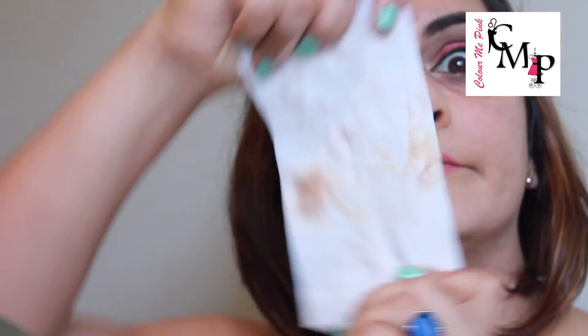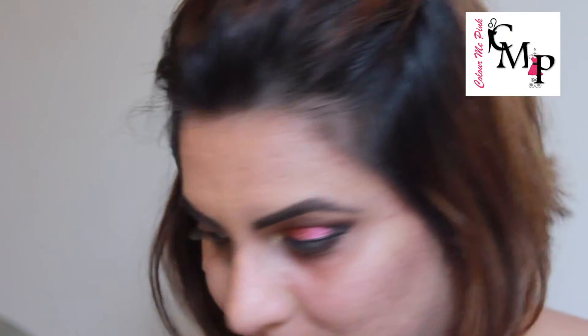When doing a smoky eye, it is better if you do your eyes first and then your face. That way, if you have fallout, you can clean it up easily and you don't have to worry about the mess.